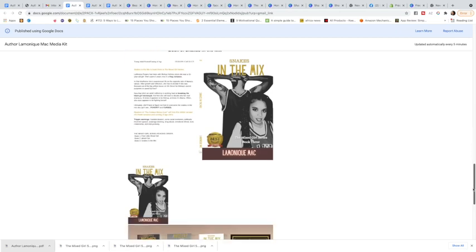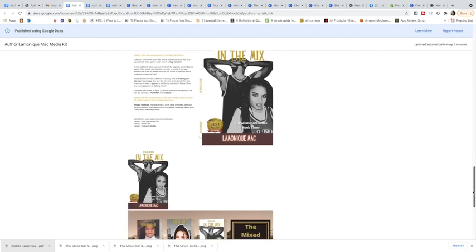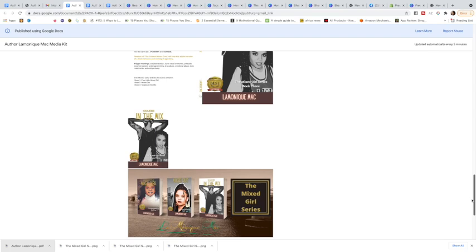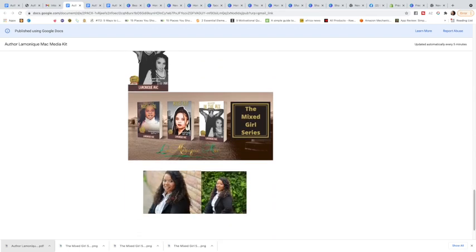If you're promoting one book, you wouldn't have this many pictures, but because mine are in a series that's why I have this many. You'll want to go through your files for the covers I sent you if you're my client.